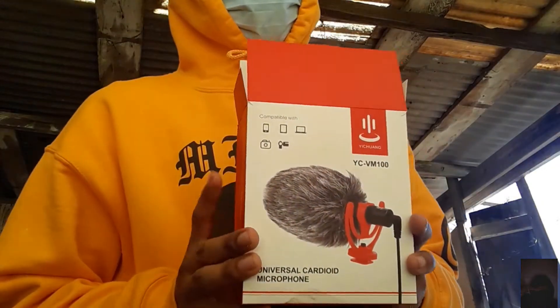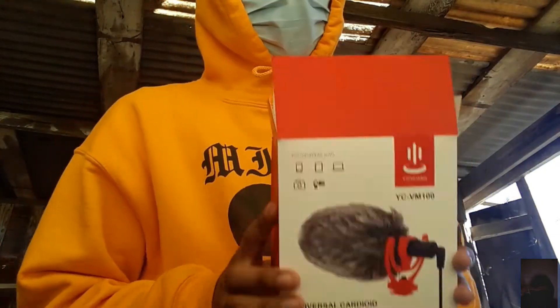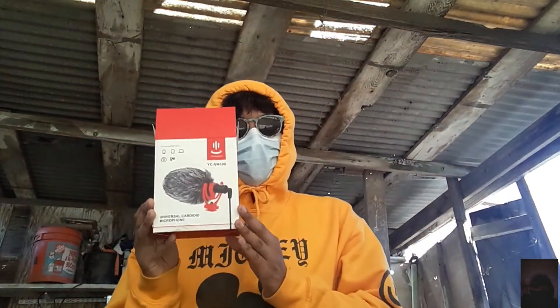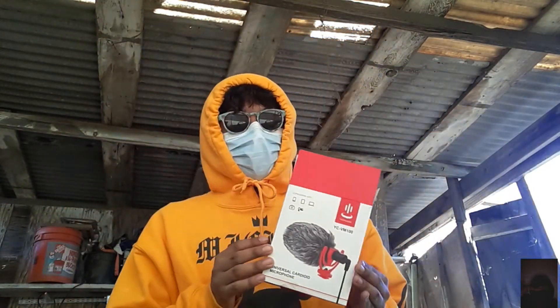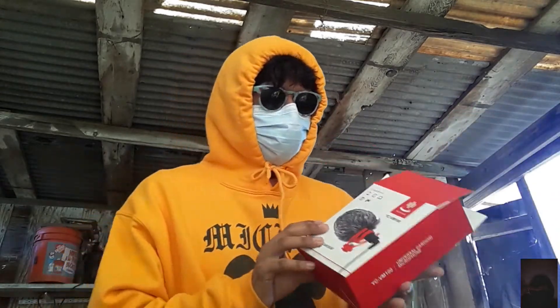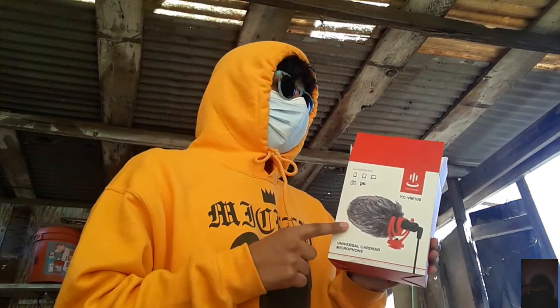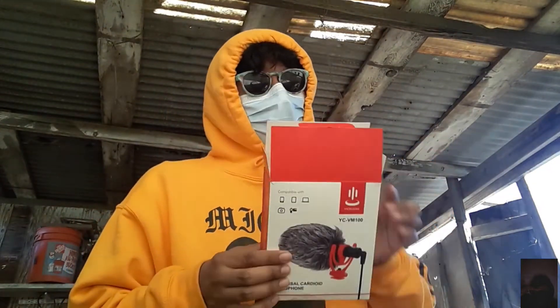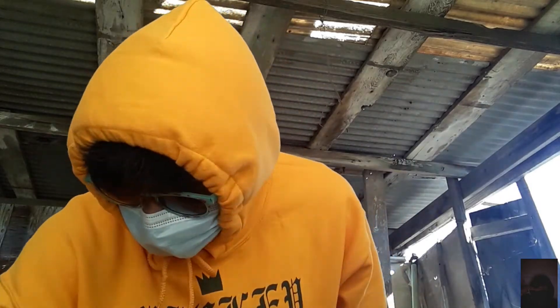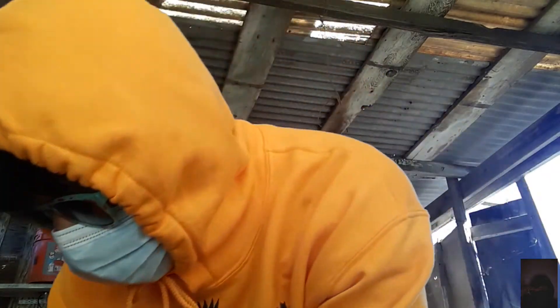I did a lot of research, and one guy said this is one of the good mics, but the one he showed was expensive — around 50 dollars somewhere in that range. I knew I couldn't really afford that, so I went cheaper for 30 dollars. But I'm telling you, do not cheap out on any of this.